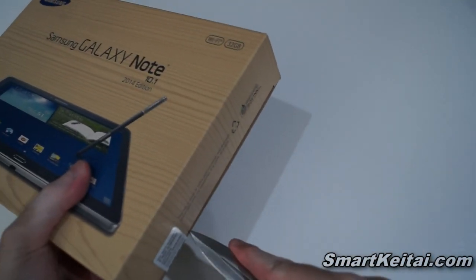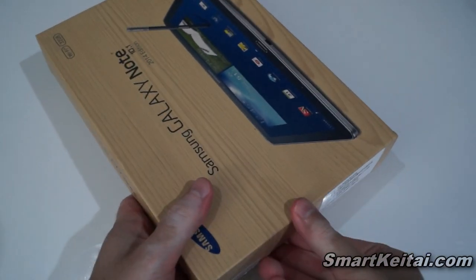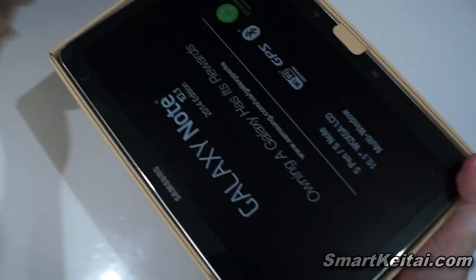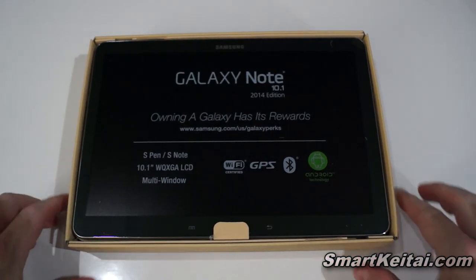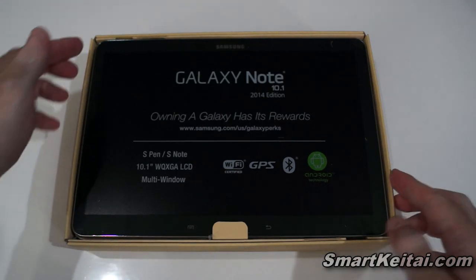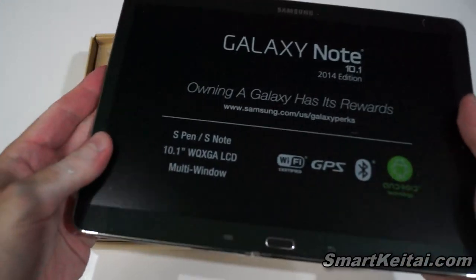There we go — the Note 10.1. I got the 32 GB WiFi model in black, though it's also available in white. The 32 GB version is priced at $600, and the 16 GB version is $50 less. Let's go ahead and pull the tablet out first. Wow, this feels pretty light in hand and feels sturdy.